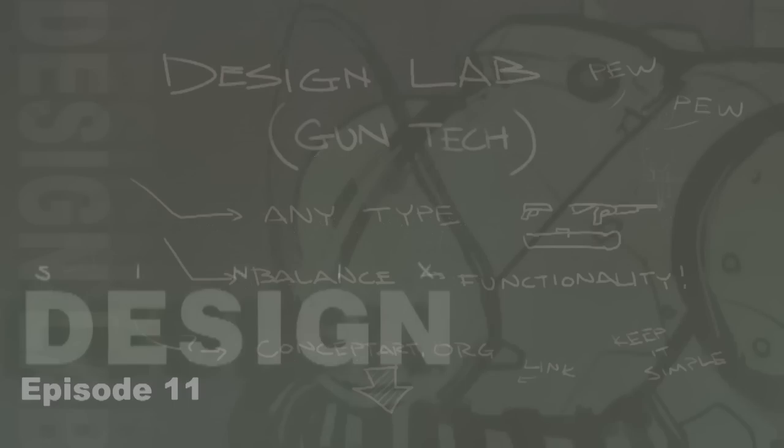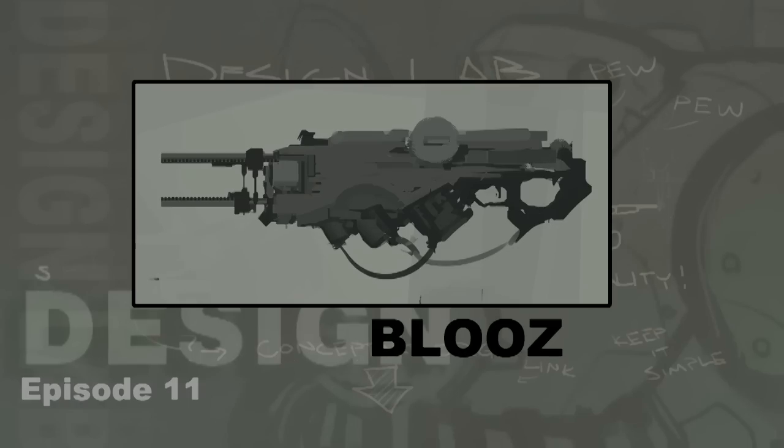First up we have an entry by Blues, who is definitely a familiar name to the voting portion of these design labs. He has an interesting sci-fi take on a gun — it looks like it could be an assault rifle of sorts, maybe with some rail gun or energy weapon elements. It's a very simplified rendering where he just has a basic thumbnail with a couple extra values for detail and personality. It manages to be very basic in its silhouette with minor flourishes, though the trigger part could probably use some tweaks to make it more comfortable to hold. Overall it's a fun looking design that could be developed into something really sci-fi and neat.